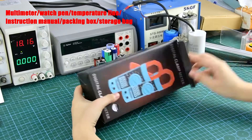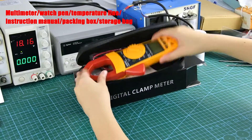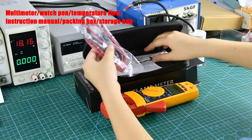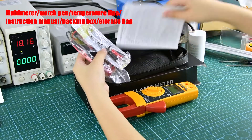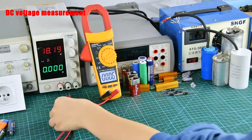Clamp Form Table / Watch Pen / Package / Temperature Line / Instruction Manual. DC Voltage Measurement.